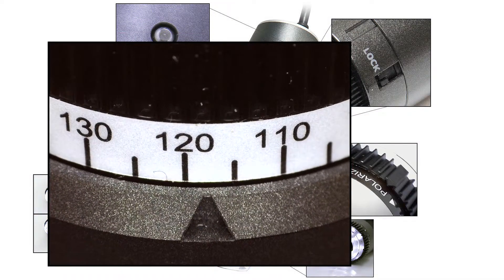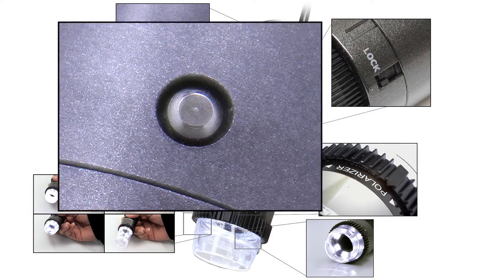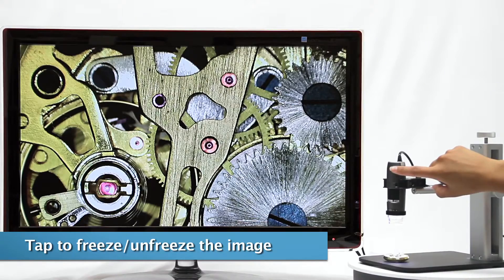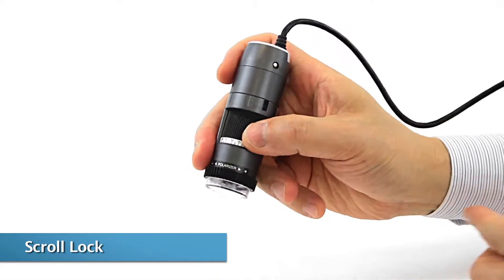The magnification dial is smooth and intuitive, allowing users to easily adjust the magnification power. The Microtouch also allows users to freeze the image on screen. The scroll lock allows users to secure the magnification dial in place.